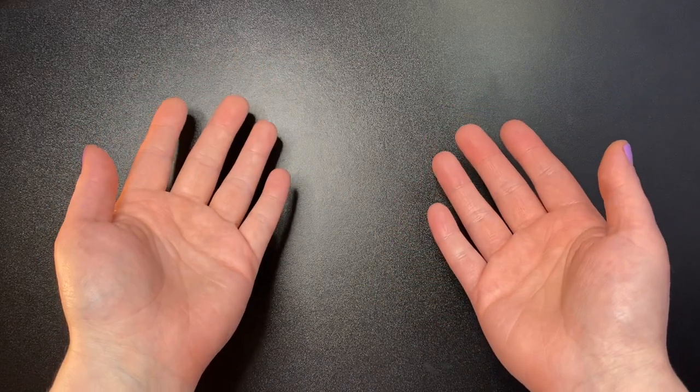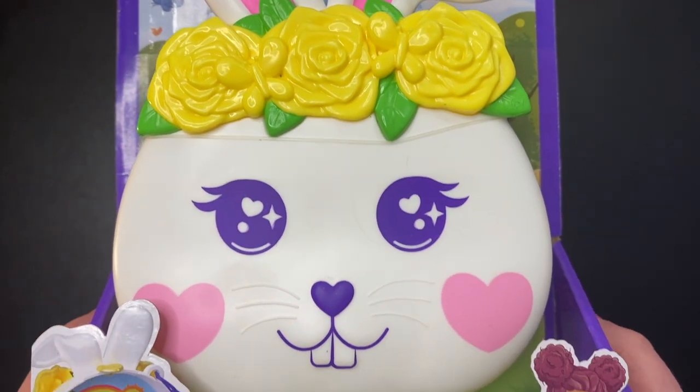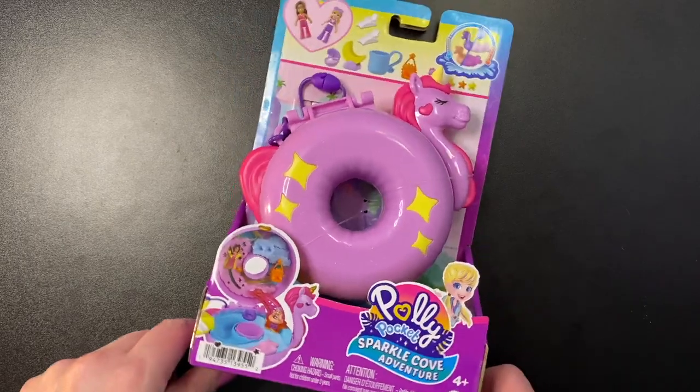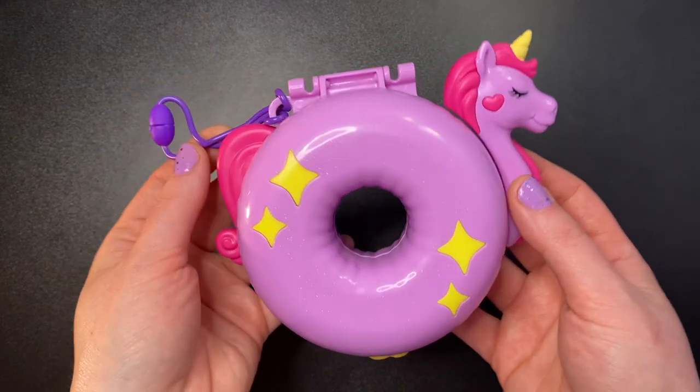Hello everyone, I hope you are doing well. Today we are getting to look at two more new Polly Pocket sets: the Unicorn Floaty set and the Flower Garden Bunny set.